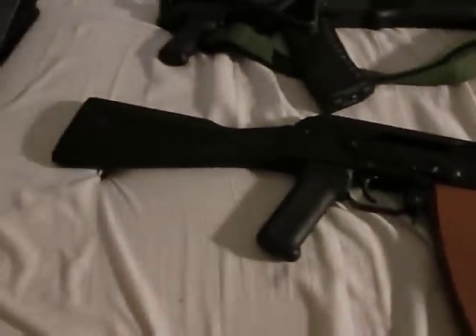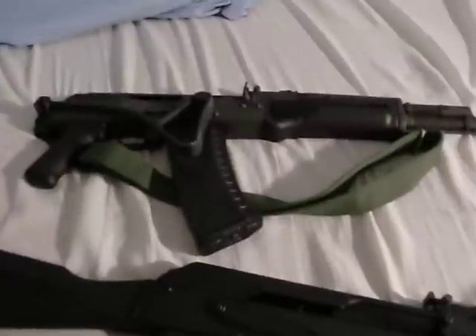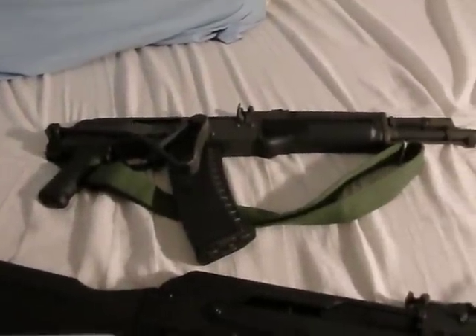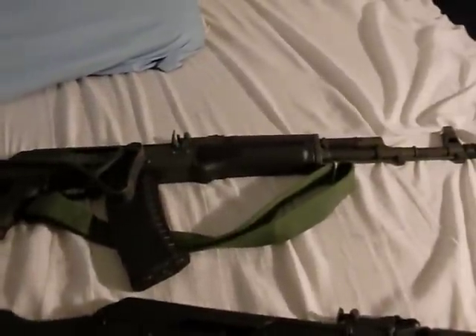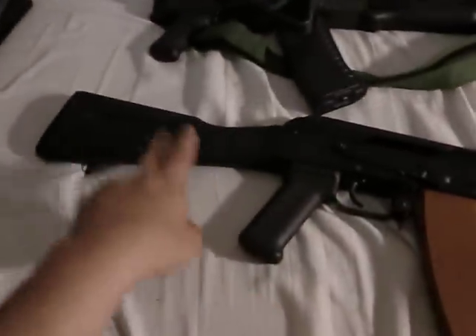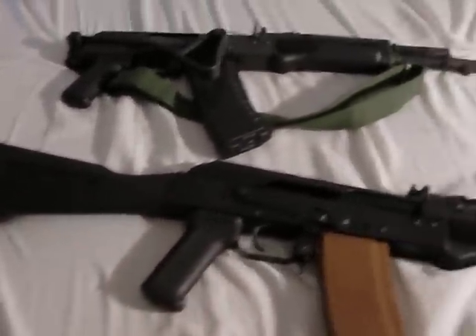I don't think the Saiga was worth the $800 — I think it's probably worth at most $600. The Polish Tantal — I don't think it was worth the $430 either; I think it's worth at most $350. So $350 for the Tantal and no more than $600 for the Saiga, with the original stock included — that's it.